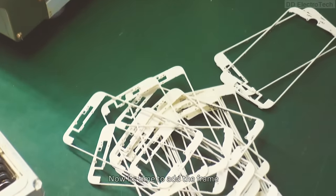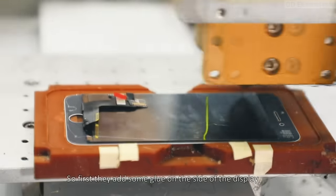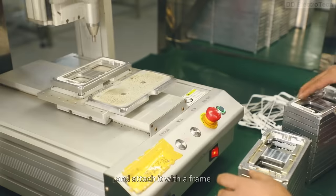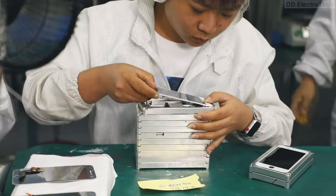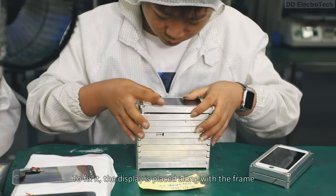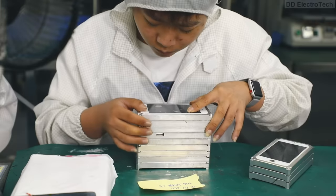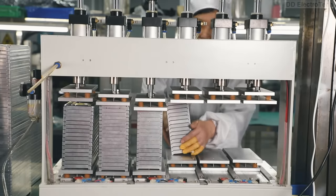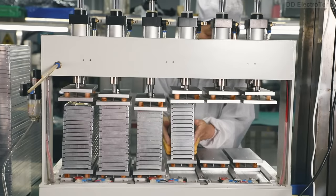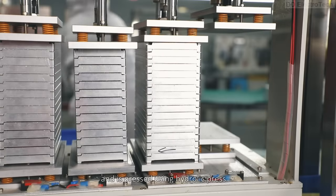Now it's time to add the frame. First, they add some glue on the side of the display and attach it with the frame. To fix it, the display is placed along with the frame, then placed in a column and pressed using a hydraulic press.